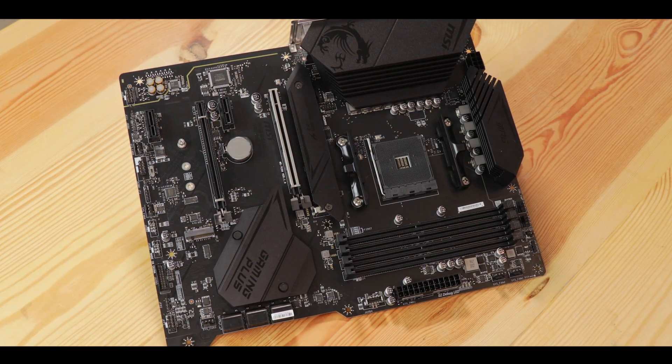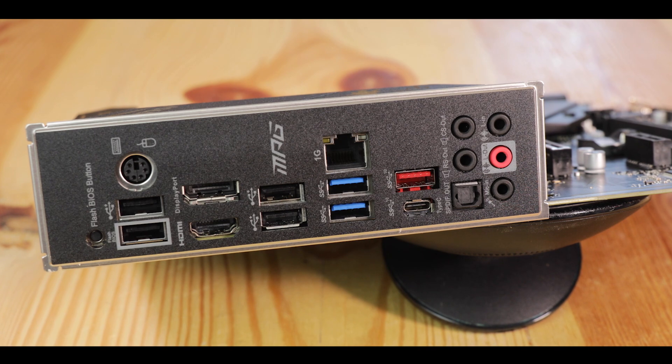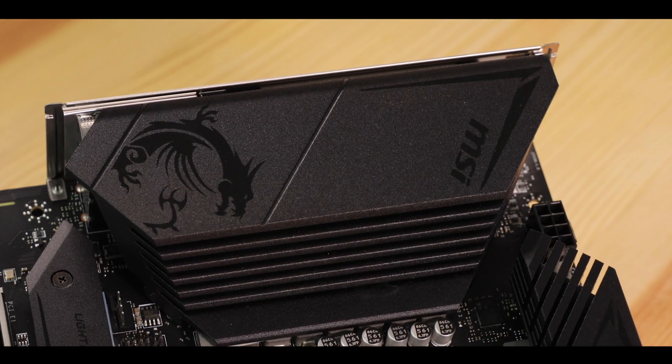The Gaming Plus is MSI's entry-level for gamers. It's supposed to be affordably powerful and packed with features. And I got a lot of steam for the negative review I've given to its X570 version. A lot.